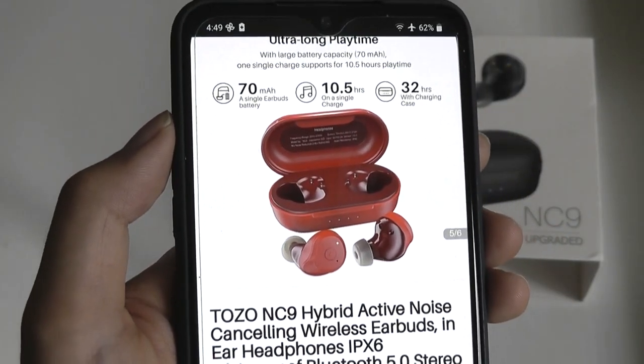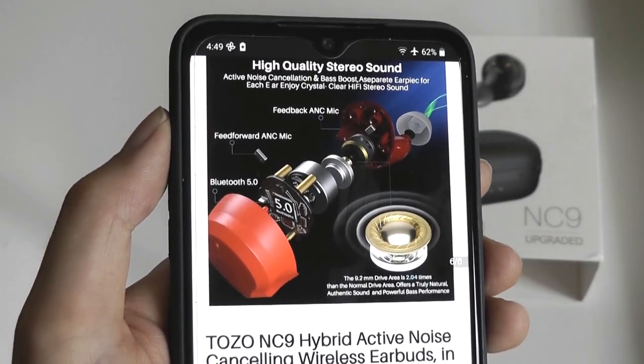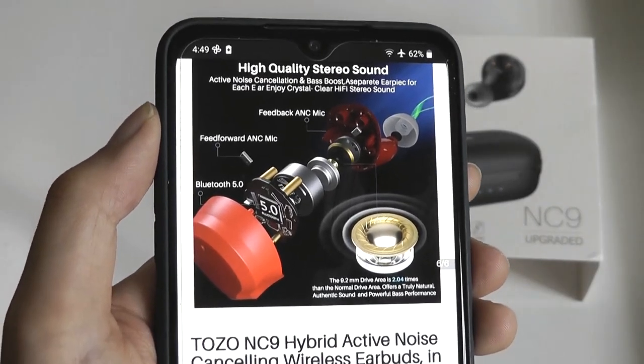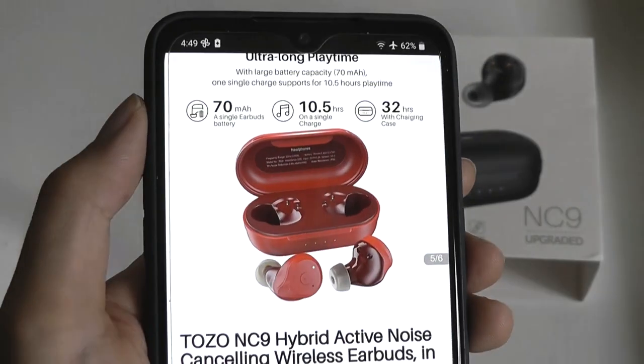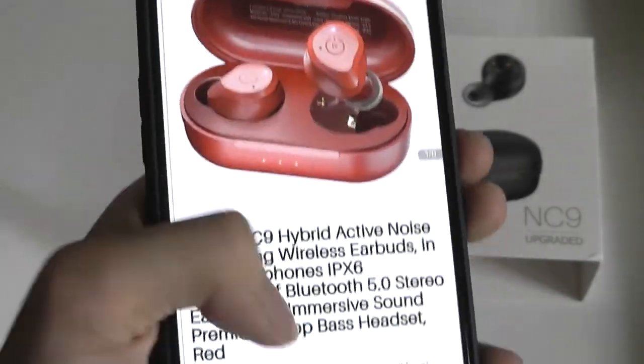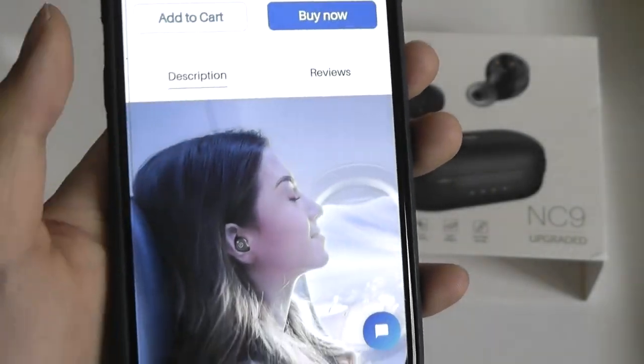The brand isn't necessarily mainstream, but they have been around for a couple of years now making affordable wireless buds, and the reputation seems to be mostly positive. One of the things I like about these NC9s is the colors you can pick between, like this vibrant red edition, though you can also pick between more classic white, black, blue, brown, and even a champagne color.